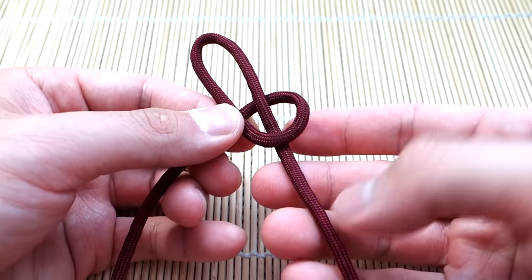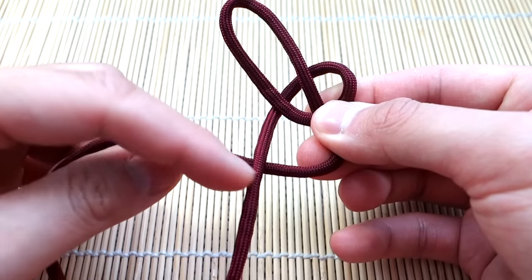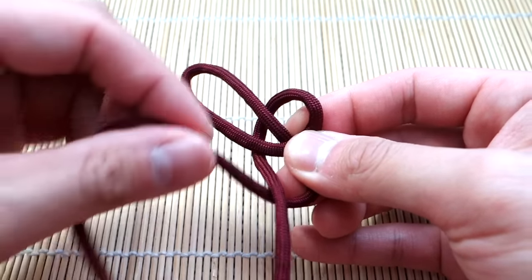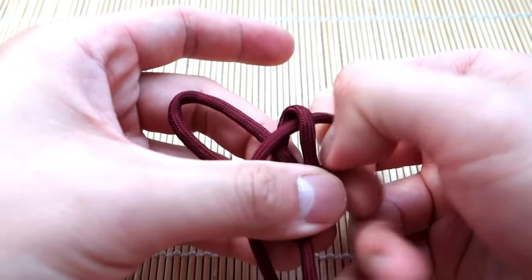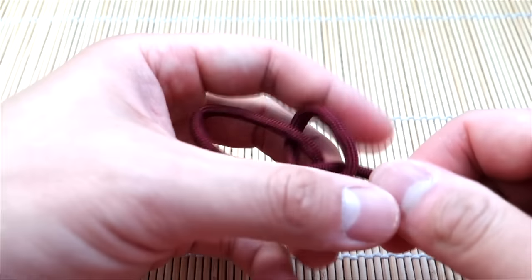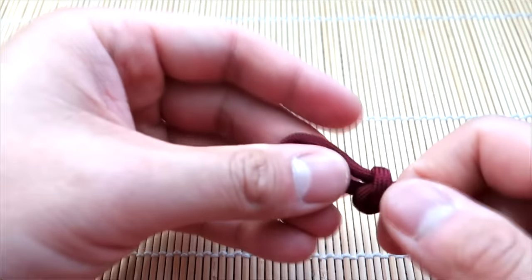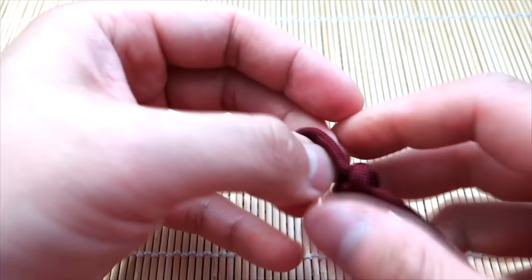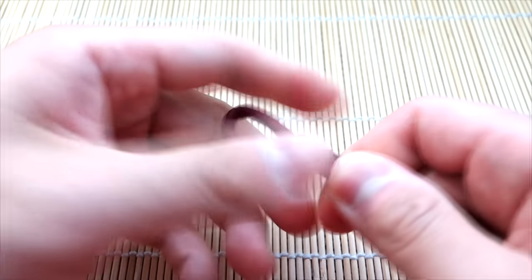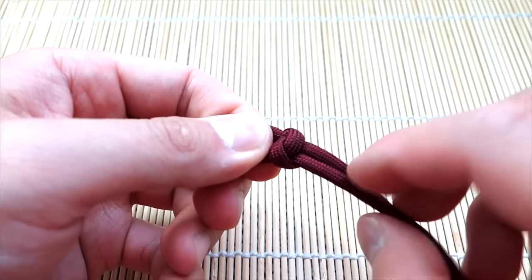I've got my midpoint of my paracord. Do one loop behind like so, then take the strand on the right, go behind the strand on the left, and go through this loop here. Then form our one-inch loop — we're doing knot and loop, but you can also do this over an existing snake knot bracelet or with buckles. And there's our first snake knot.